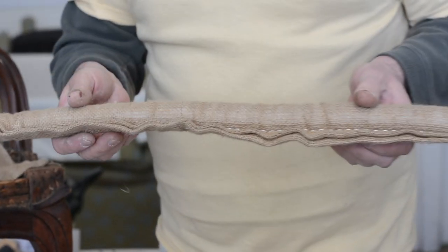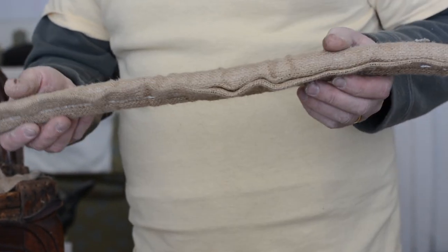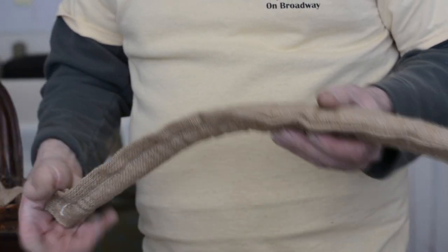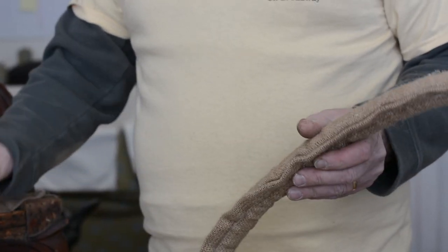Our next step is the edge roll. The old-fashioned name was Fox Edging — now they just call everything edge roll, and there are at least three different sizes: small, medium, and large. I'm using the large and putting it on the front. The reason for the biggest edge roll is that we had a double-edge roll on this originally, and we want some loft because the seat is everything. We put a lot of effort back into the seat to try to get it to look as original as possible.